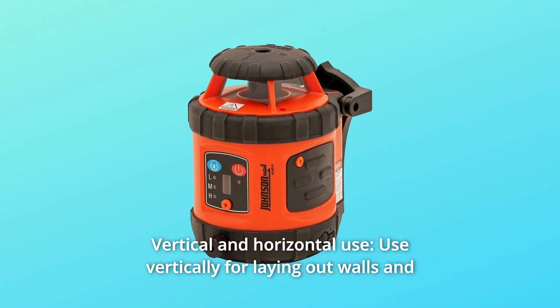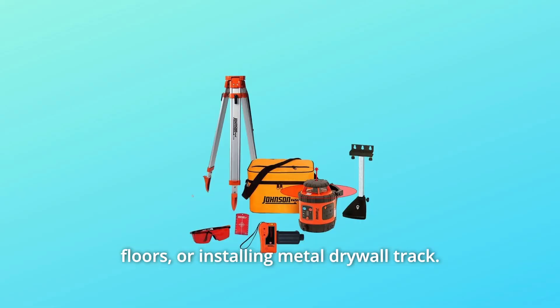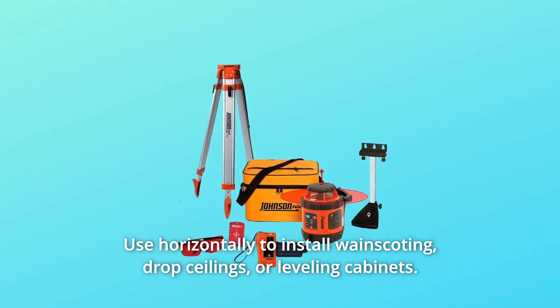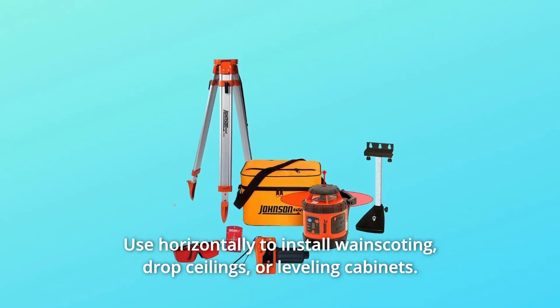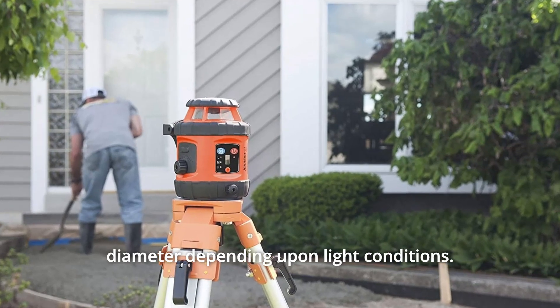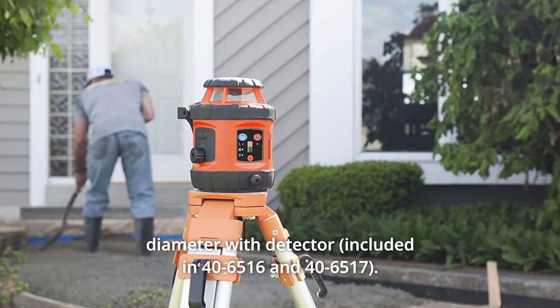Number 3: Vertical and Horizontal Use. Use vertically for laying out walls and floors or installing metal drywall track. Use horizontally to install wainscoting, drop ceilings, or leveling cabinets. Interior range up to 200 feet in diameter depending upon light conditions. Exterior range up to 800 feet in diameter with detector.